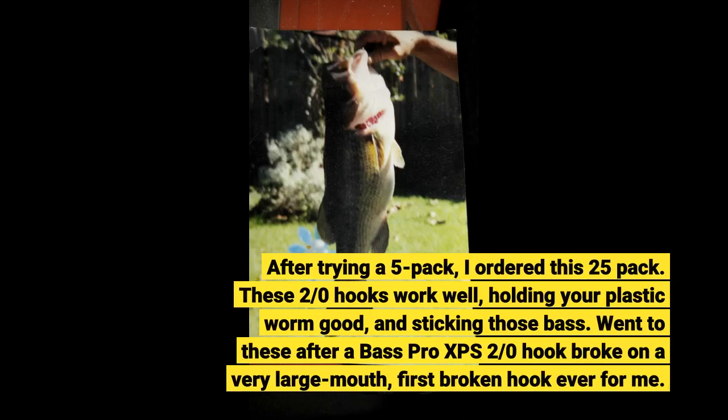These 2-over-0 hooks work well, holding your plastic worm good, and sticking nose bass. Went to these after a Bass Pro XPS 2-over-0 hook broke on a very large mouth — first broken hook ever for me.